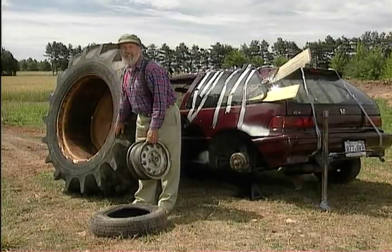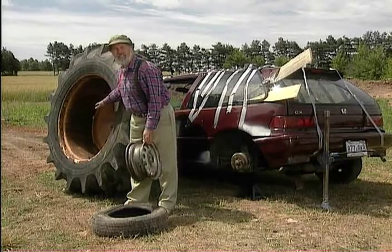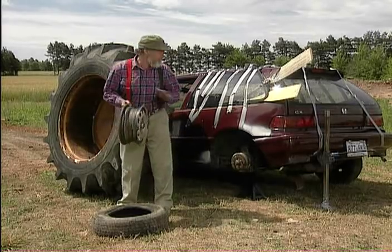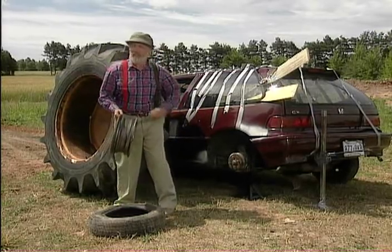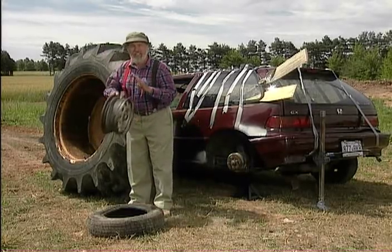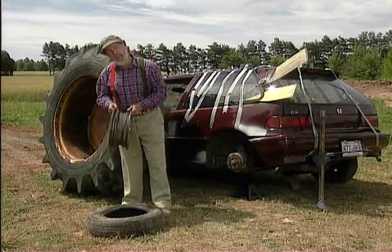Okay, we got a challenge here. The tractor wheel was actually made to mount right onto the car hub. I got the rim off, took the tire off that. And the rim won't fit on there. I don't want the rim on there — I want the tractor wheel on there. So what I need to do is mount the tractor wheel onto the rim with some kind of an adapter.